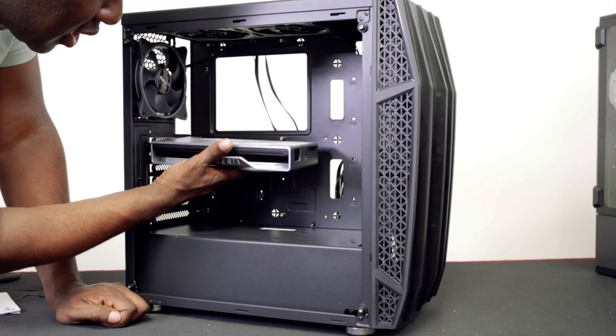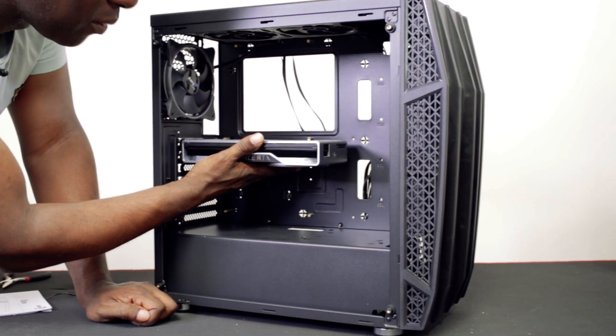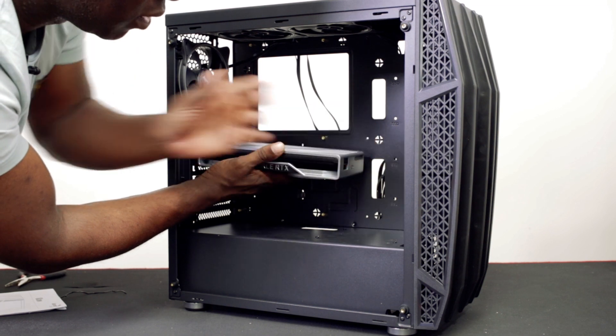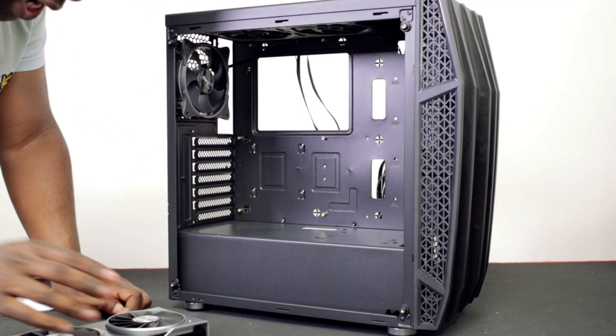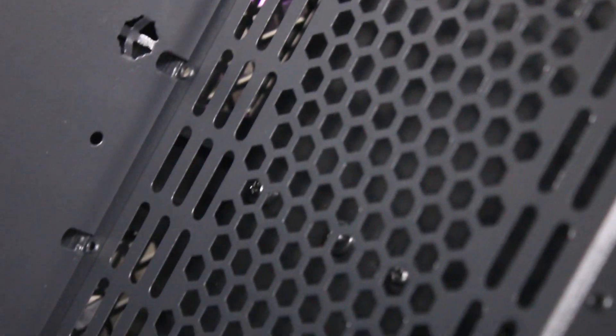This is an RTX 2060 — imagine this is plugged in at the top board, this is how much room you've got. You can also put an AIO water cooling loop in here as well — you can put a 280 on there, or a 240 radiator on there.